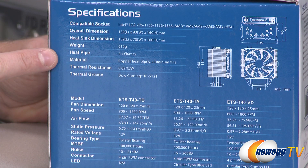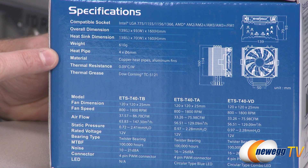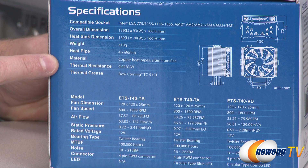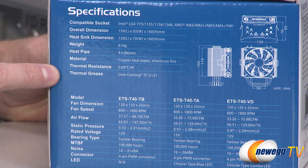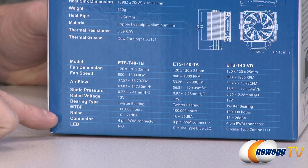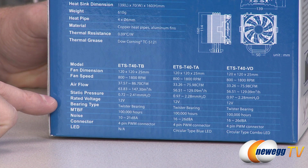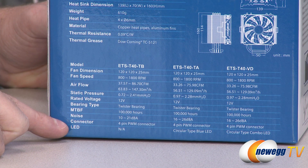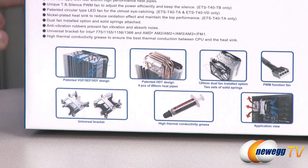Weight is 610 grams, you get four 6-millimeter heat pipes — copper heat pipes with aluminum fins on the radiator — and then you have a thermal resistance of 0.09 degrees Celsius per watt. The thermal grease included is Dow Corning TC5121. All three models are exactly the same except for the fan: this one has no LED, and the other two have LEDs that I'm going to show you when I take them out of the box.